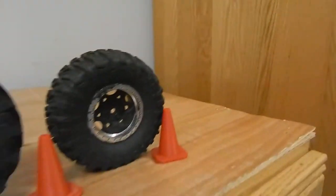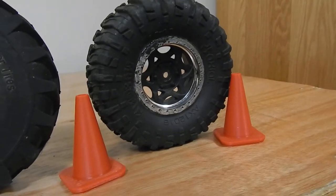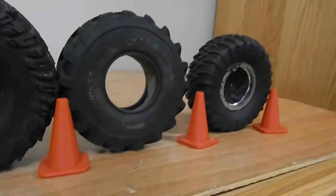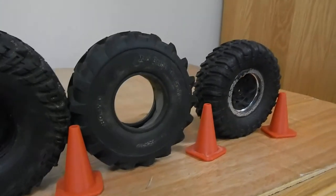Hey guys, it's Benny Boy, and I wanted to give you an update on my Traxxas Summit. First up, we have your standard 1.9 Axial Ripsaws. We also have your 1.9 RC 4WD Mudbasher Tractor Tires.